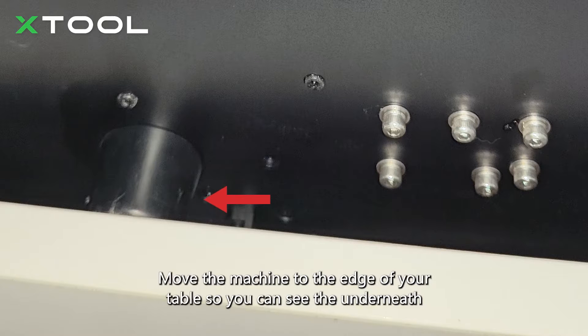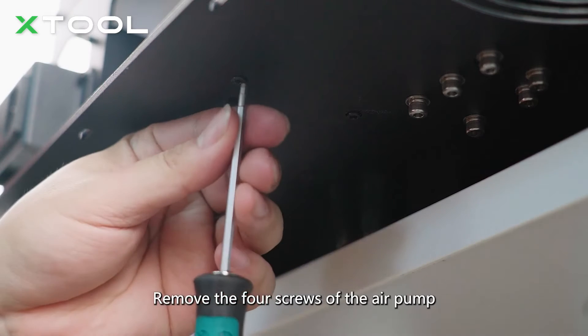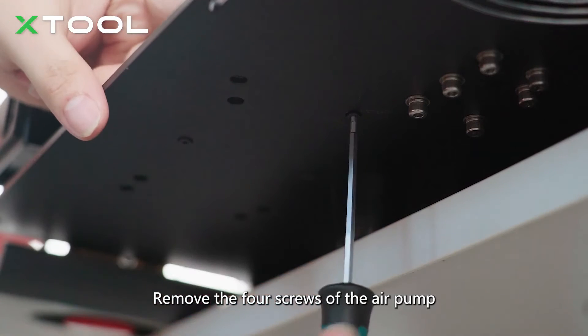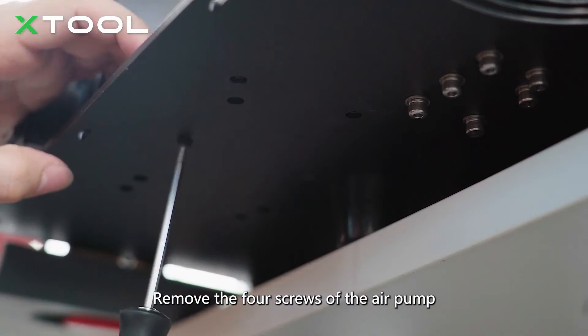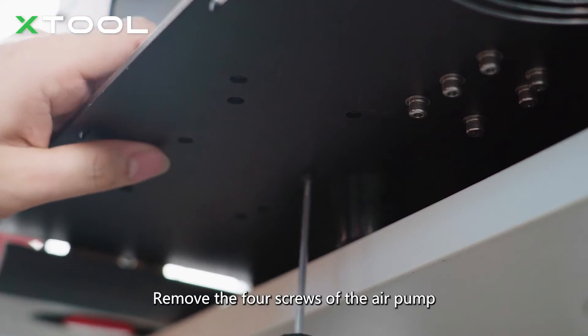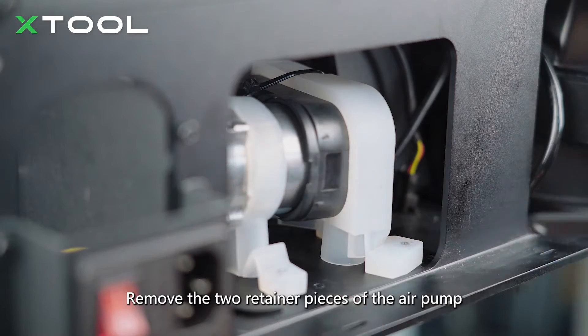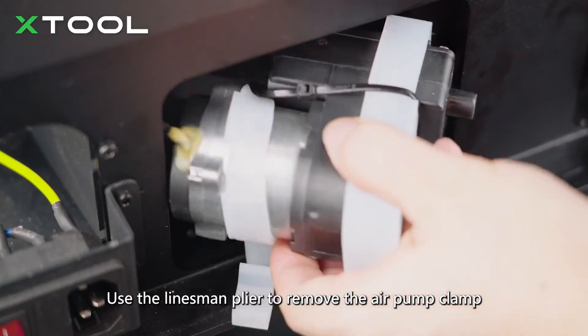Move the machine to the edge of your table so you can see the underneath. Remove the four screws of the air pump, then remove the two retainer pieces of the air pump. Use the linesman plier to remove the air pump clamp.